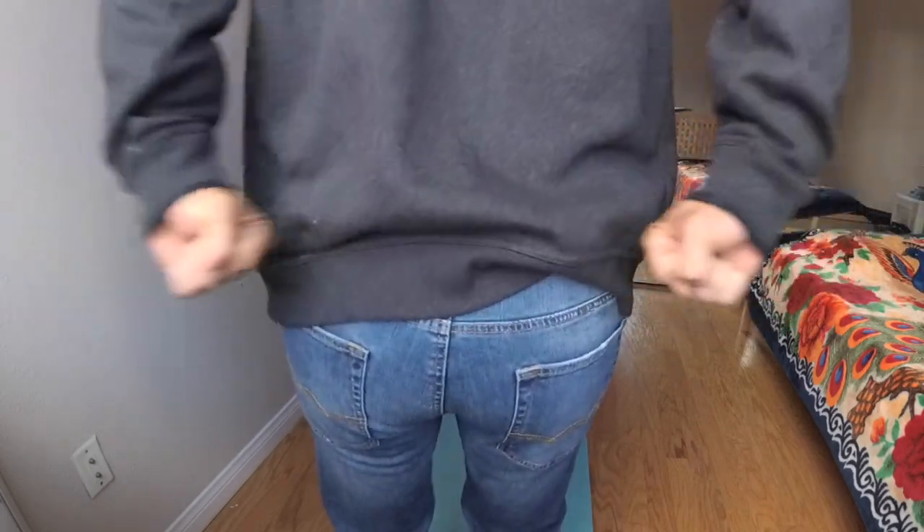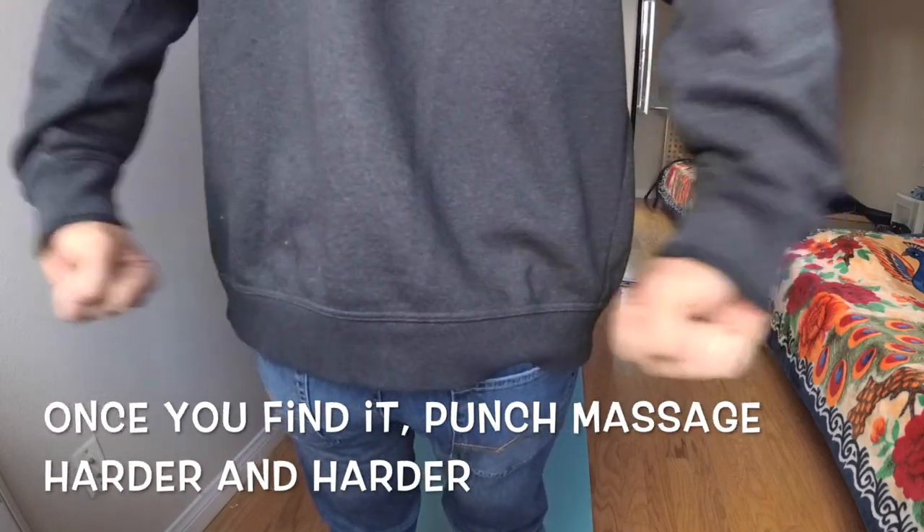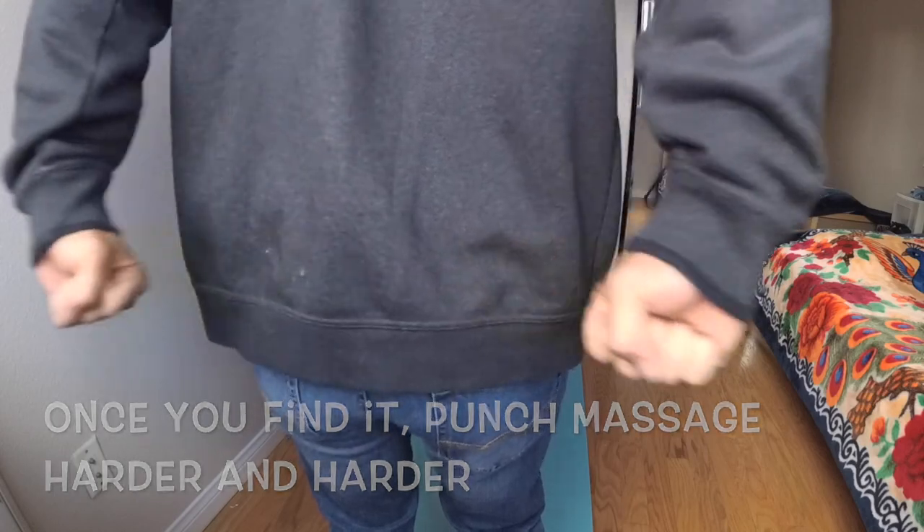Mine is right here, right there. And that should fix your back spasm quickly, instantly.